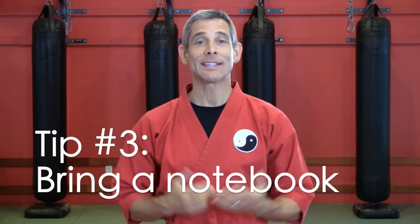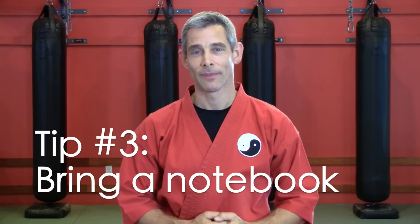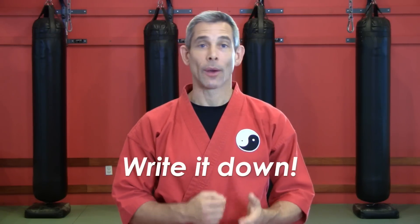Tip number three: bring a notebook. This tip is so obvious, yet most people don't do it. You had a notebook for every class in your academic school, right? So why wouldn't you have a notebook for your martial arts school? I'm not saying you have to scribble down every word your teacher says during class — don't do that. But after class, you should definitely have a habit of writing down what you learned. If writing seems like too much of a chore, use your phone to make a quick voice note or a quick video. I highly recommend that you take what you're learning and put it into your own words. A notebook is a game changer.